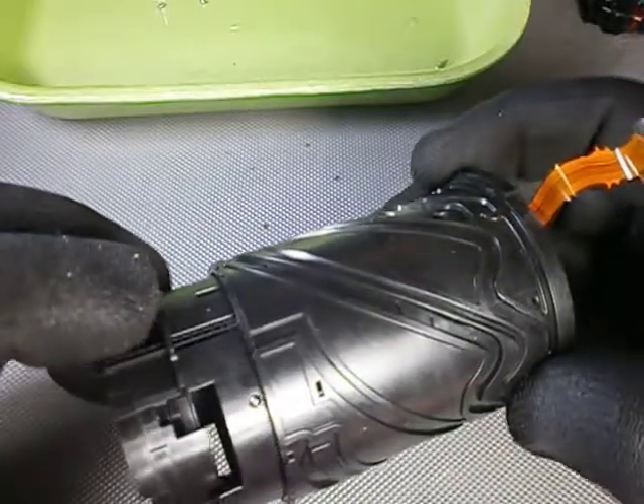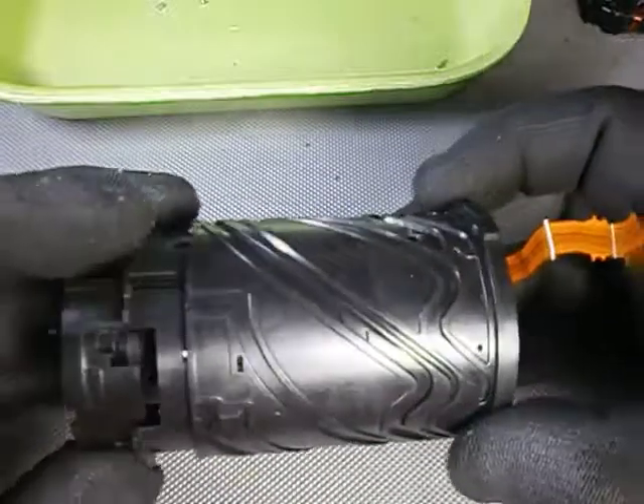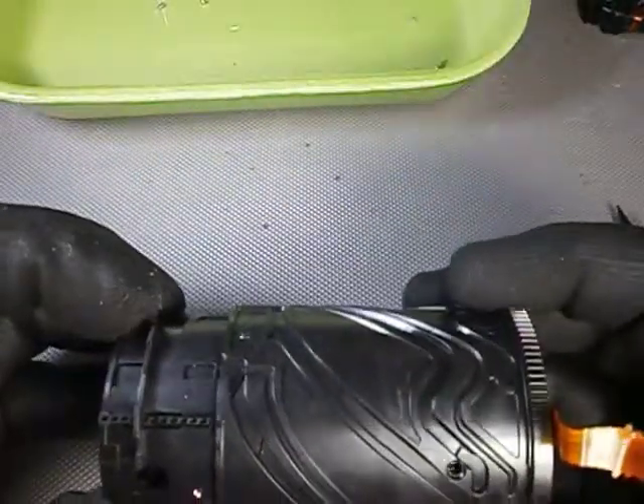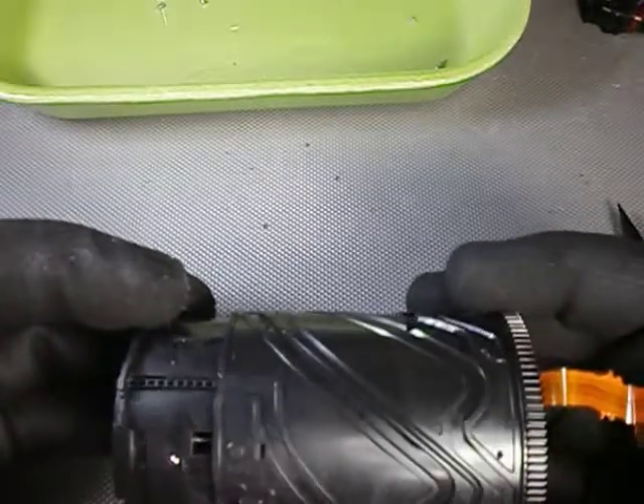Carefully slide the second element follower into the groove entrance. Now turn it counterclockwise.